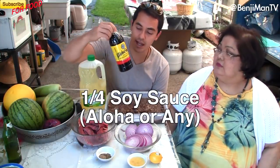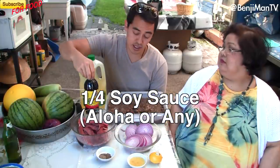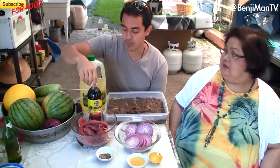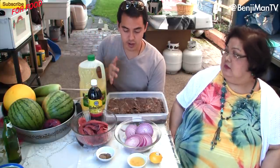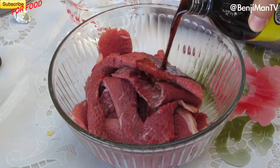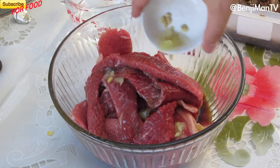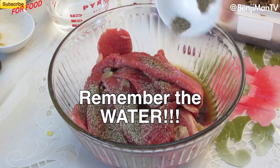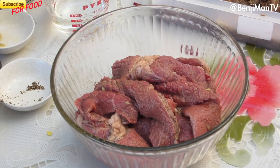Pepper, and probably the main ingredient is soy sauce. Today we're using Aloha Shoyu sauce — you can use anything, but this is what we prefer. You also need water to dilute all of this. To marinate, take your meat that you've already tenderized, put it into a bowl, add soy sauce, one or two lemons, and pepper, and mix it all together.